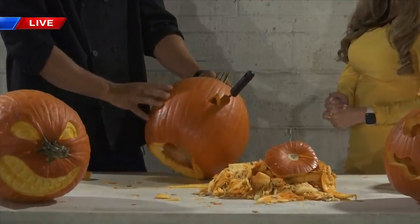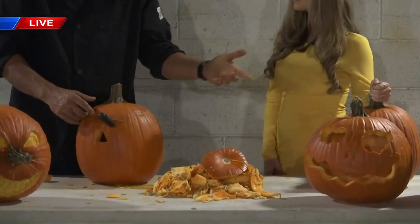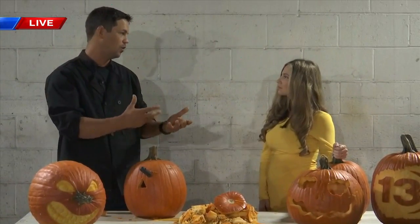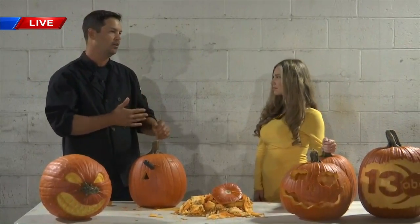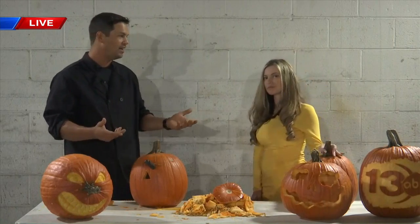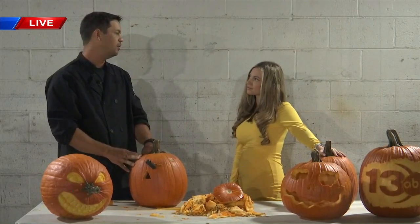That way the stem is still attached and feeding. The next thing you do, once you get them carved like these, you can mist it with lemon juice, and what the lemon juice does is kills the bacteria that is growing on the pumpkin and keeps it from getting all moldy. But with the heat that we've got down here, that's kind of our number one enemy when it comes to a pumpkin. So the best thing that you can possibly do if you want to make it last as long as possible is keep it in the refrigerator.